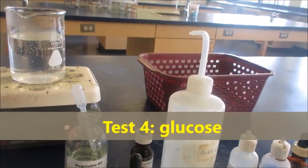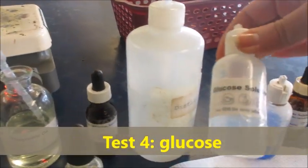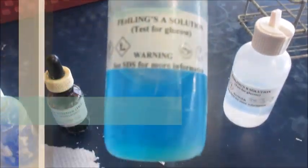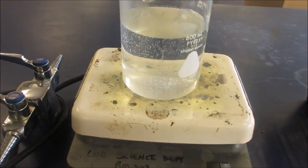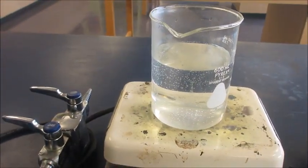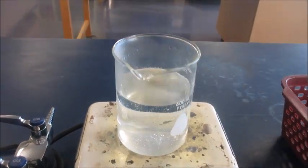For this last part, we will be detecting simple sugar, or glucose. We will be using two reagents: Fehling's A and Fehling's B solution. For that, I will have to use a hot water bath, which has been heating from the beginning. Once I'm ready, I will place my test tubes inside the beaker.